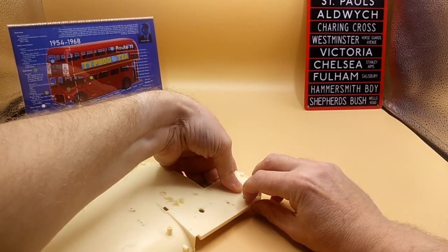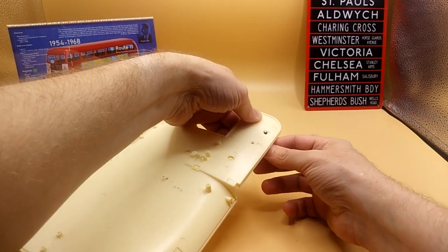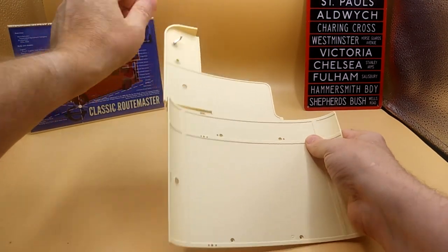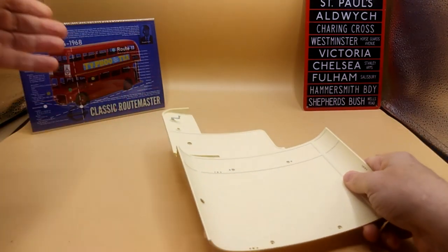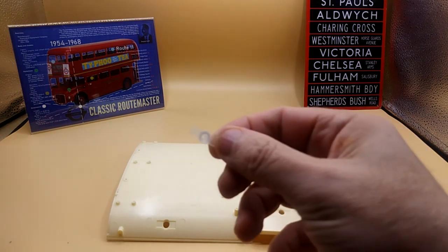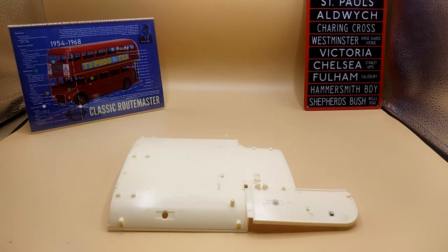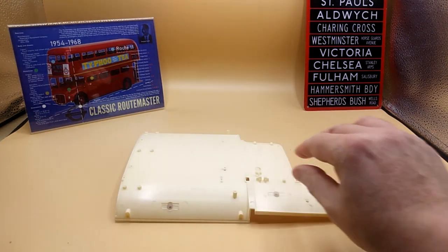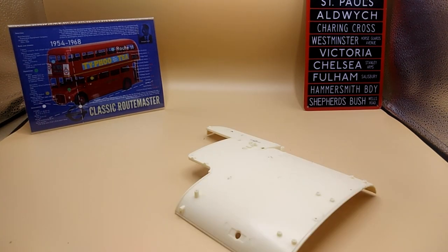That should just push in there like that, so we can move this around. That was easier than I thought. Now from this side, get these and put them in — two on that side, one on the other side.